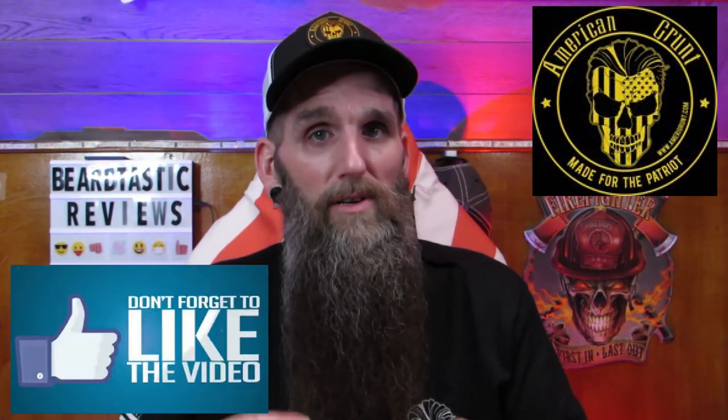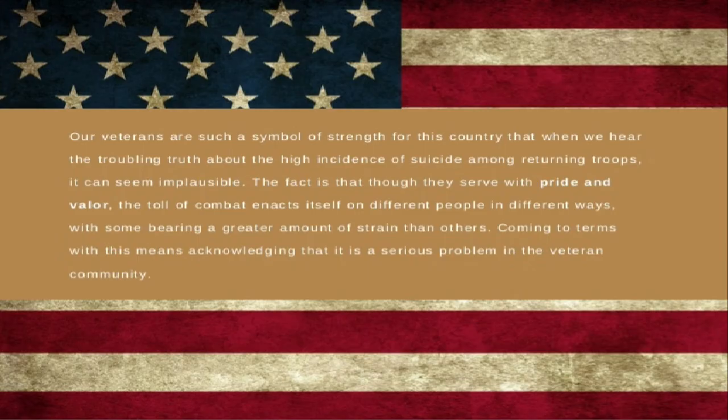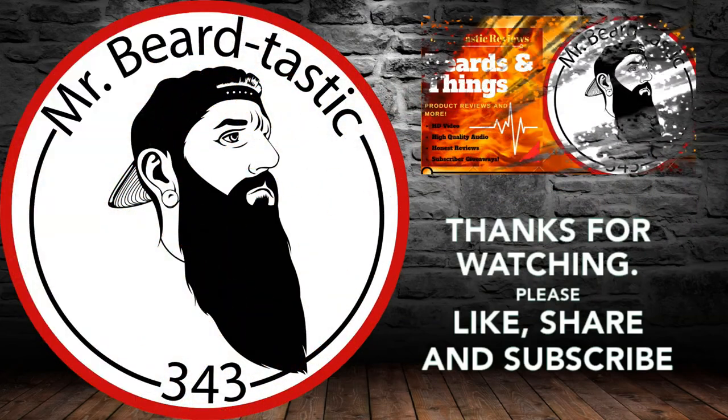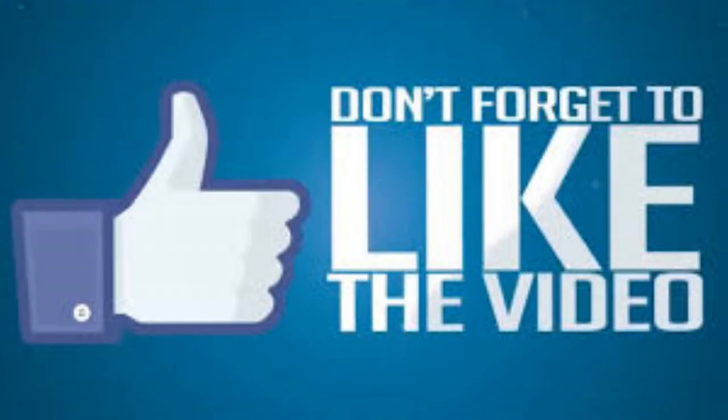Guys, I hope you enjoyed the video. Everything will be in the links below, and as soon as they launch their website that will be down there as well. Make sure you hit that thumbs up. If you're not subscribed, make sure you hit that subscribe button. Until the next one, guys — take care, peace.